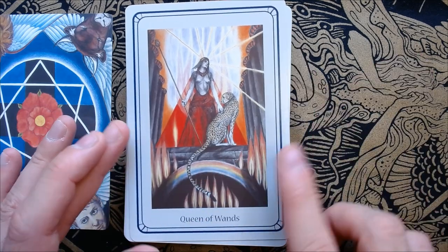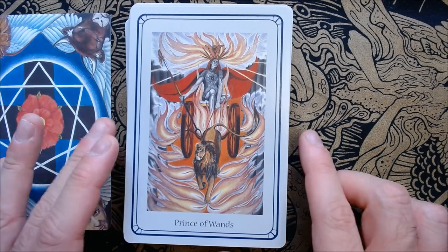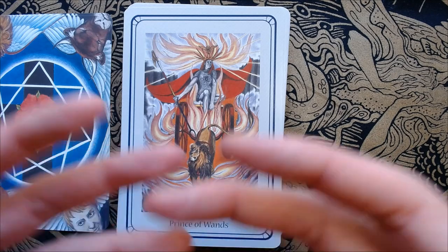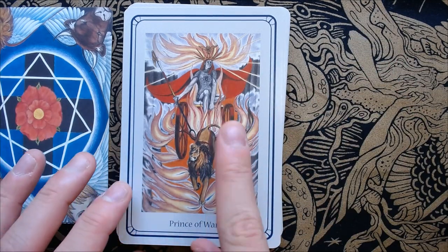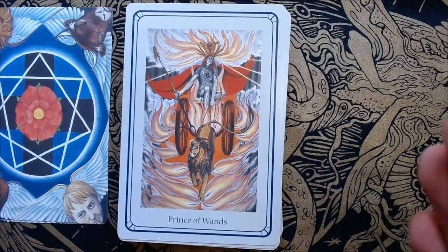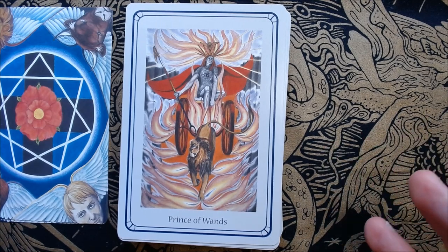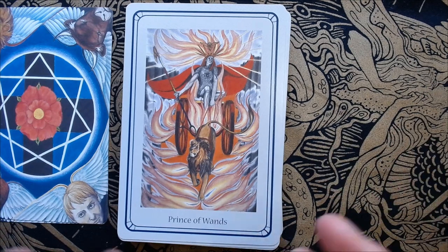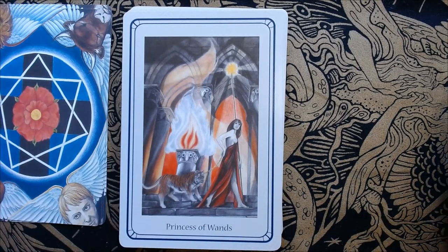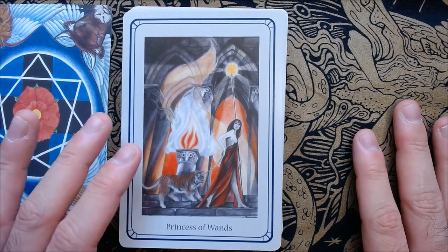Here we have the Queen of Wands — if you know your Thoth, you're gonna know some of this, but there's some added stuff like the rainbow, the number of flames, the pillars. And then here we have the Prince of Wands. Whereas the Thoth is very abstract, here it's more realistic — the people look like humans. Another note to point out: I do wish there was a little bit more diversity. It does bring up the topic of ceremonial and high magic and how many people of color are there, because again — and also these people look gray, pale, white. I noticed because going through the Minor Arcana, there's only one Black person, and it falls into tokenism.